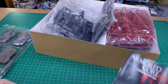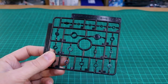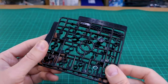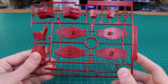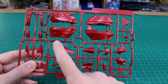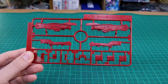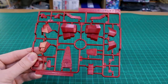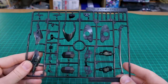Unfortunately there are no stickers, decals or anything of that kind — it would have been cool to at least have some water slide decals with some markings. We do have some black poly caps, two runners of those. Getting into the runners: first are the red parts in a really interesting slightly metallic-looking red color. Runner B has more of the same. Runner C looks like all the red parts for the arms — we've got two of the C runner. Runner D looks like all the red parts for the legs, and we've got two of the D runner as well.